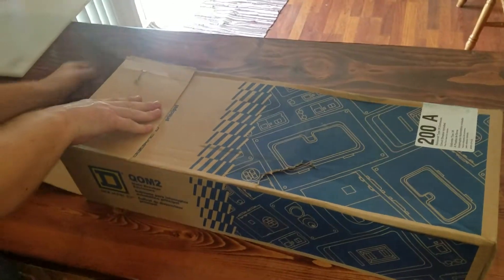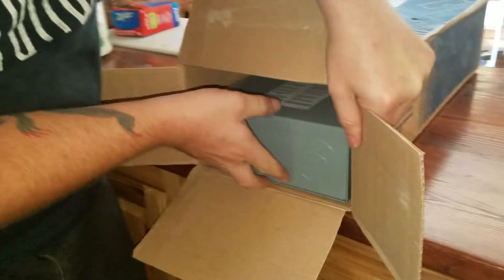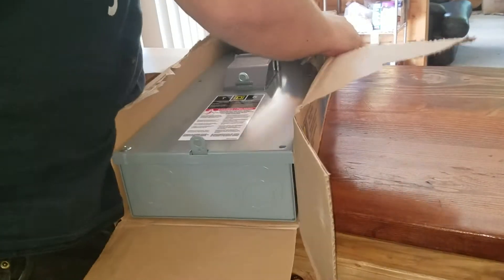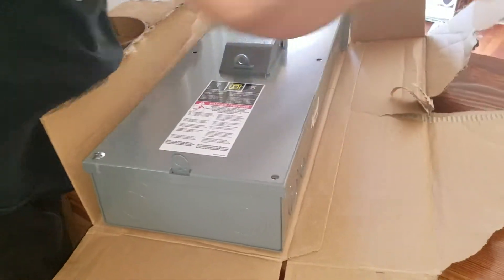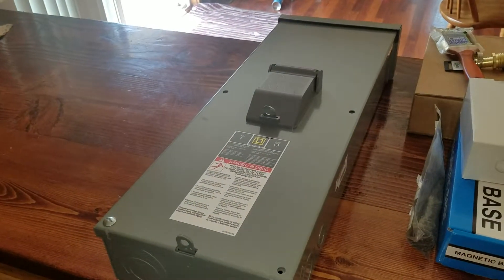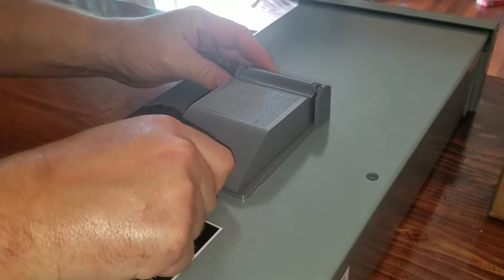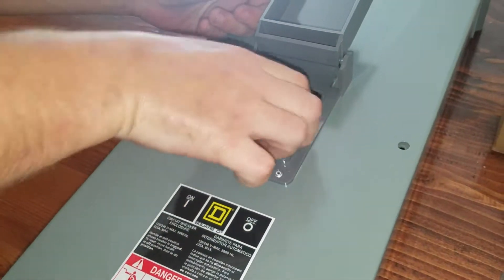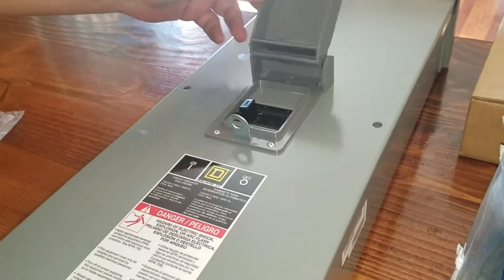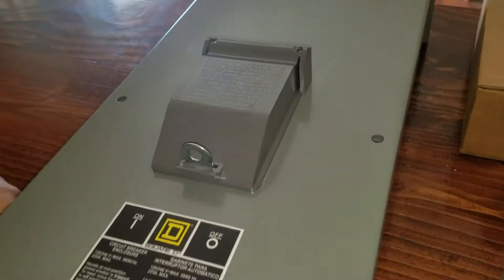Let's open it up and see what we get. What you would use this for is a disconnect after the electric meter outside. Here is the main breaker on and off. It does have a locking thing on the front so you can lock it so nobody can come up and shut your power off in the middle of the night, which is always nice.